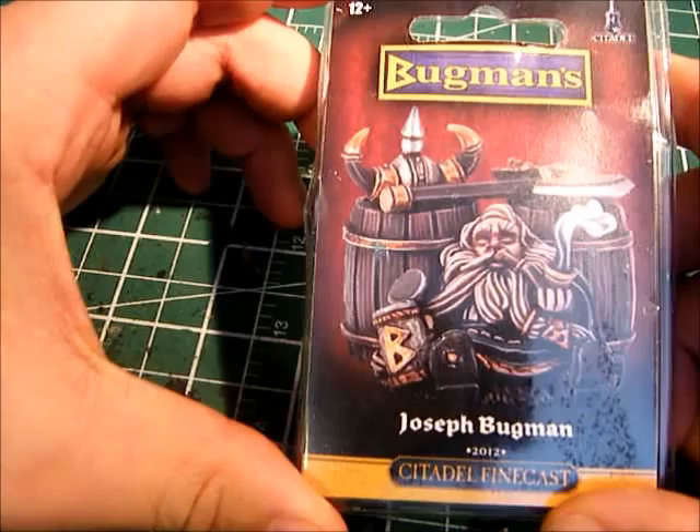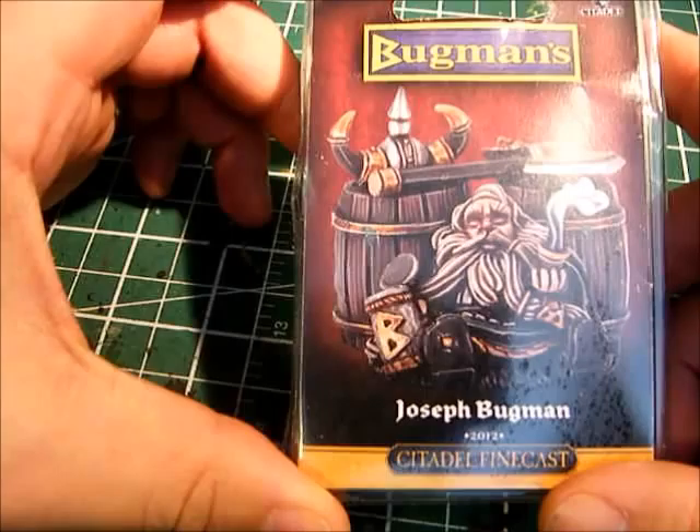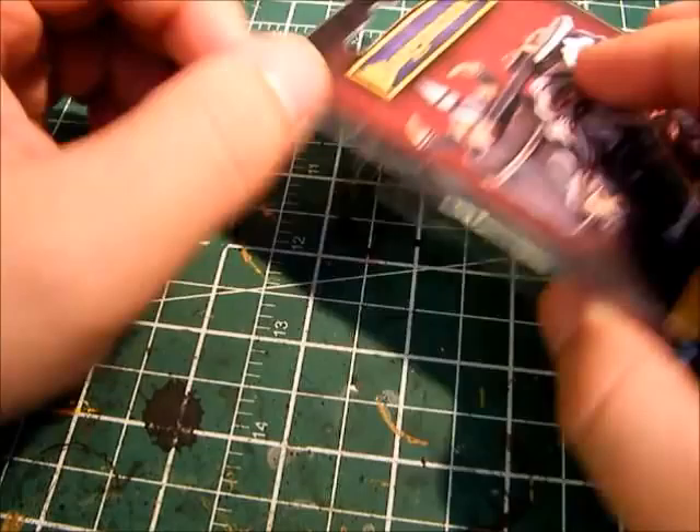I got a Joseph Bugman miniature finecast that he sent me because I won the random draw. I got this from the Voodoo Orc, and you should go check out his channel because he has some pretty good, really good painting tips and some really good painted models for inspiration. So I thought we'd take a look at it.